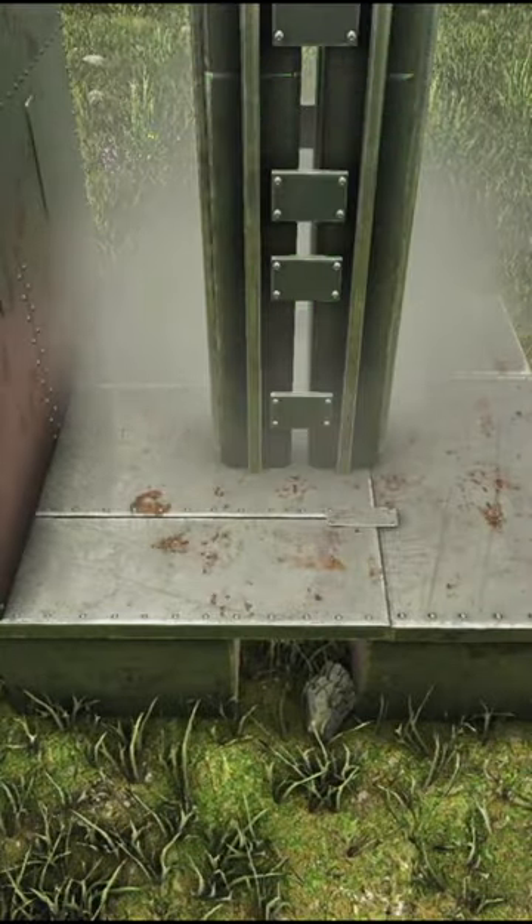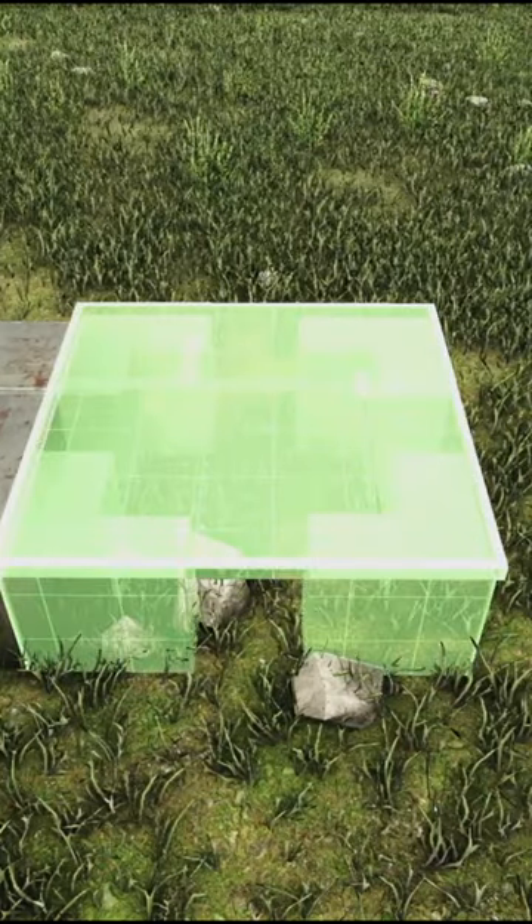Next, place another pillar. This will then create a higher snap point for the next foundation.